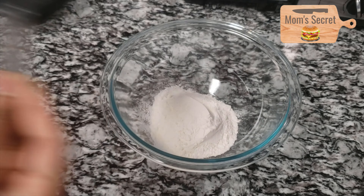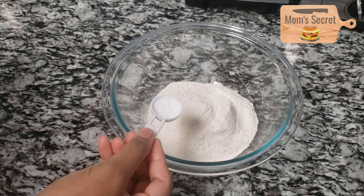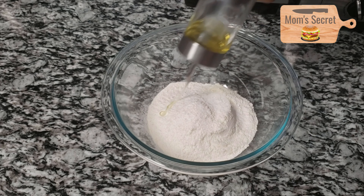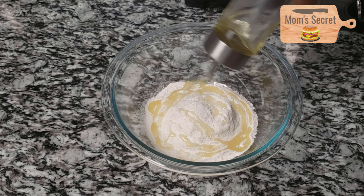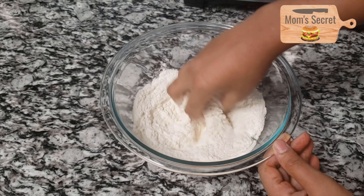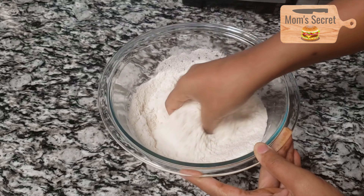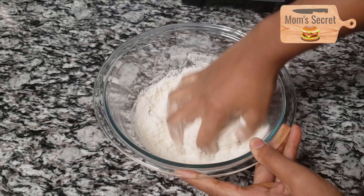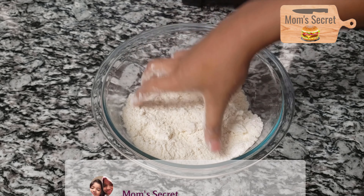Take 2 cups of all-purpose flour. Add the ingredients and mix the flour together.